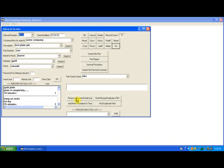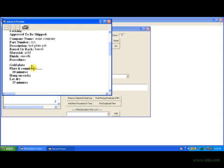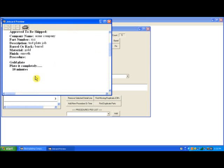Now if I want to remove a selected detail line, let's say in job card number 1. If we print preview this, we have gold plate, plate it completely 10 minutes, then hang on racks, let dry for 25 minutes. Let's say I want to get rid of the hang on racks description which is detail line number 2. So I highlight line number 2 and I click remove selected detail line. I have to type in my password. Remove selected detail line. It's gone. We print preview and that's off the job card.